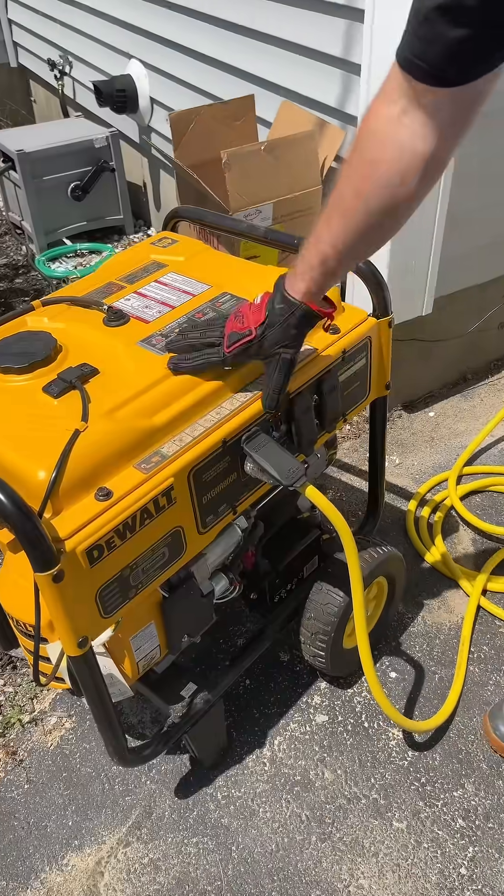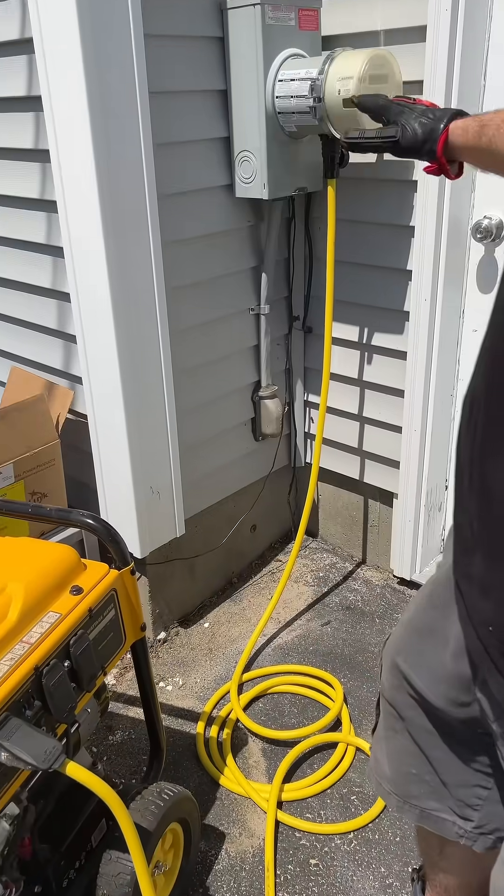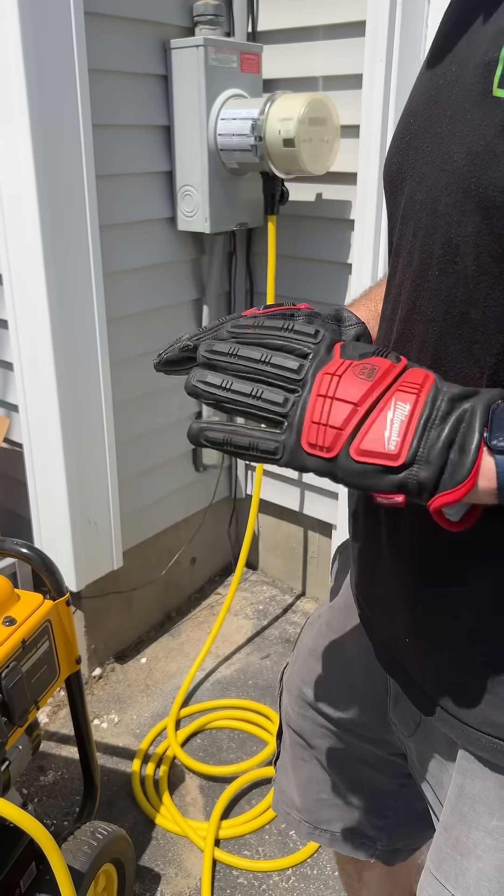The cord comes over to the portable generator, and you just turn it on and it will automatically transfer over. You don't have to worry about back feeding or anything like that — it's super safe.